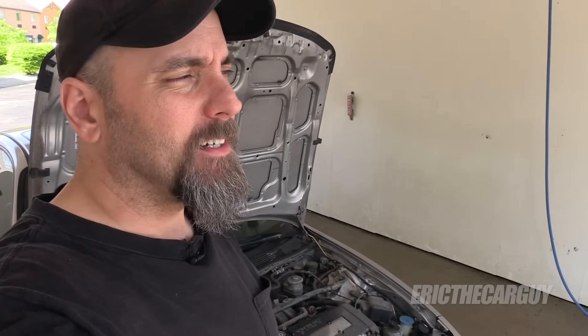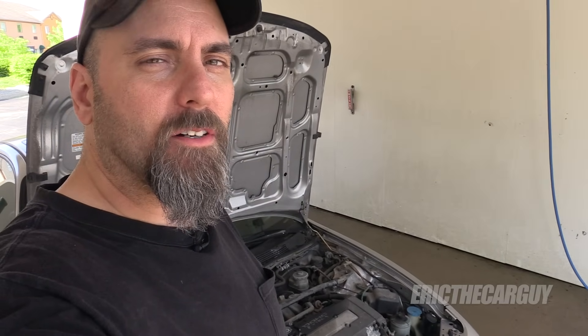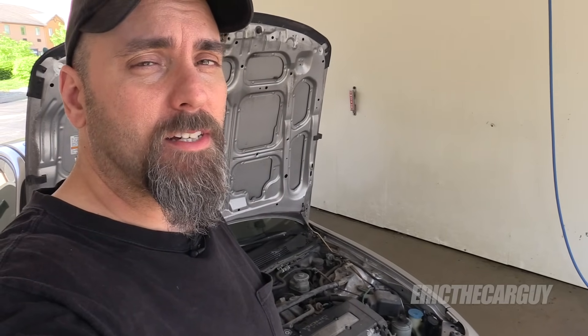Greetings viewers, Eric the Car Guy. I'm about to do something I don't recommend, and that is wash my engine. It's something a lot of you have asked me questions about. I decided to do this and try it, and just give you a few tips along the way in case you decide to do this.